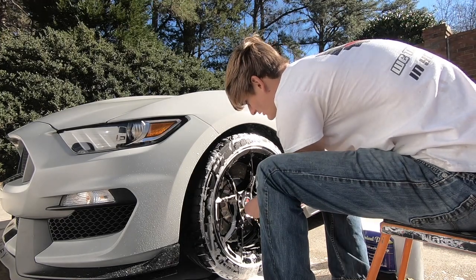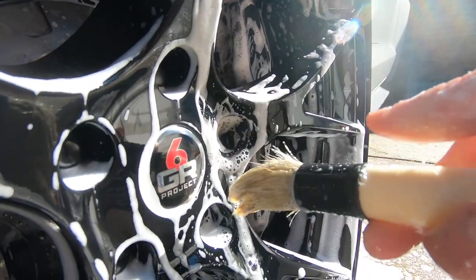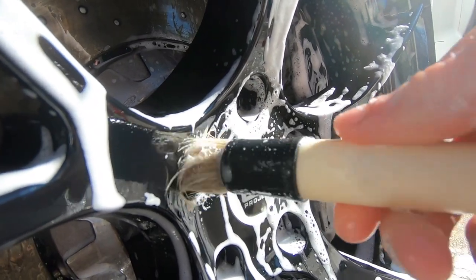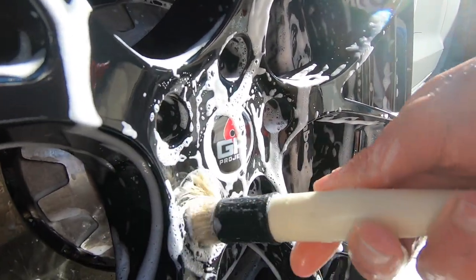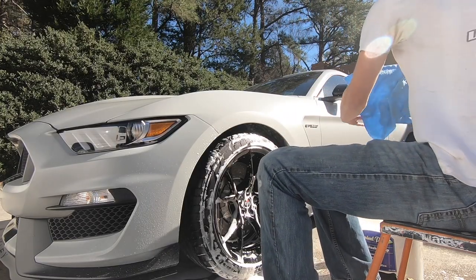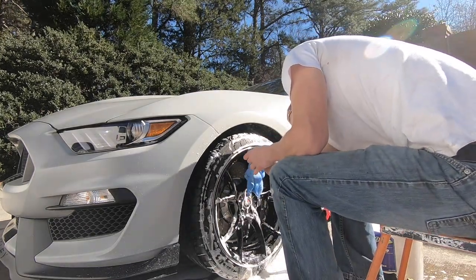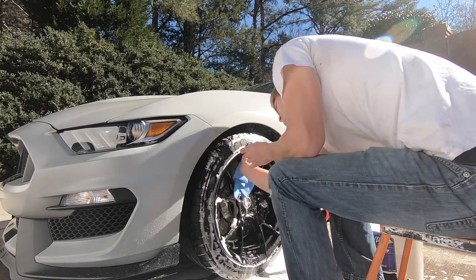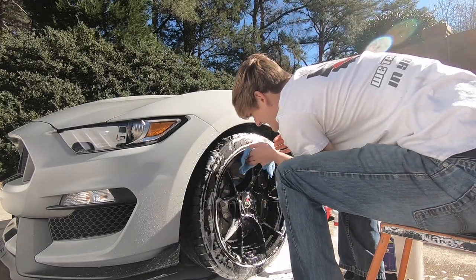I'm not going to use the detail brush on the actual spokes of the rims themselves, because even these very fine brushes tend to scratch on this soft black paint, and they don't do nearly as good a job removing dirt as a good old microfiber towel. So I'm going to take the microfiber, starting at the top with plenty of soap, and just allow it to slide against the surface without applying any pressure.